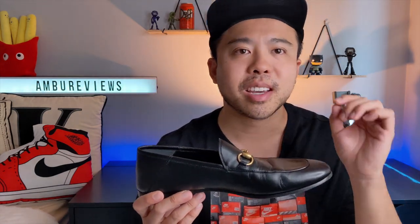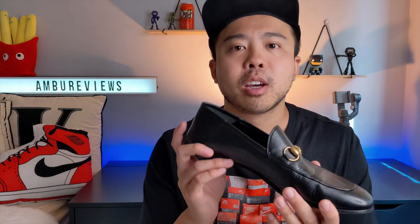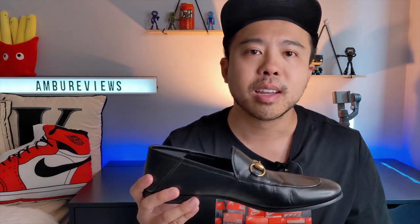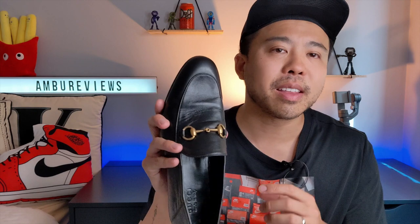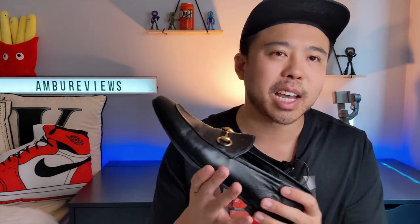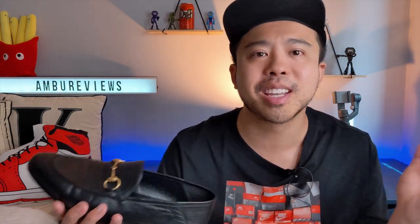In regards to sizing, I went true to size. It does say it's a size 9, but it is a UK 9, hence an AU 9, hence a US 10. I would personally suggest going into store to try them. The lady at the store did tell me to go half a size or full size down, mainly because they thought it ran large. I found the top is a bit narrow, so I needed to go true to size to make it more comfortable. It does stretch because it's leather, but it doesn't stretch that much.